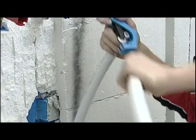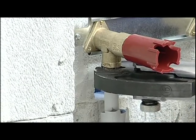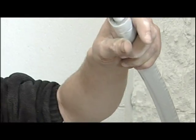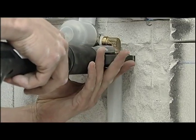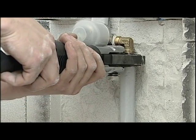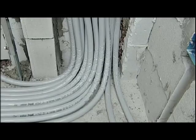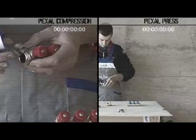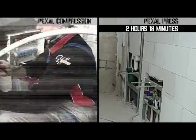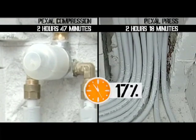On the terminal groups of the fixtures, Valsir also suggests using the flanged fittings that make installation of the system even faster. Our installation with the Pexel press system is now complete and it has taken us a mere 2 hours and 18 minutes. By using the Pexel press system, we obtain a saving in time equal to 17%.